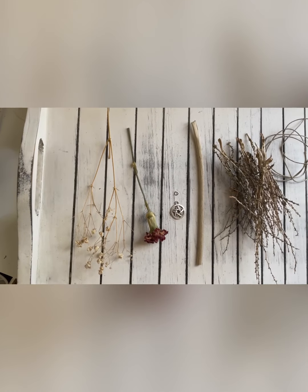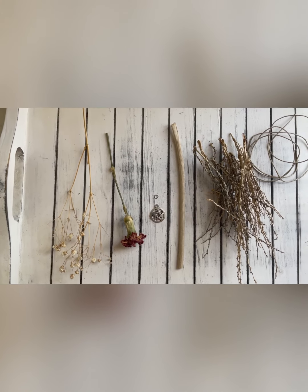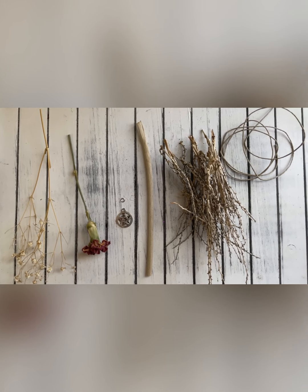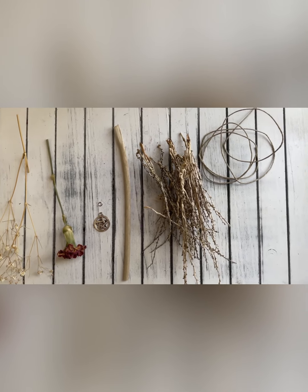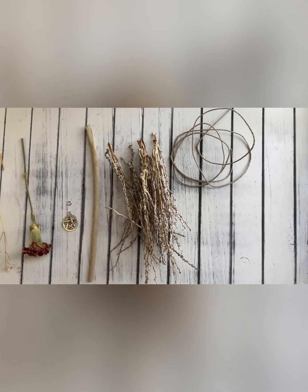For creating the mini besom you will need one stick that is about six inches in length and about the diameter of your pinky finger, a handful of materials that you will be using for your bristles, and about 36 inches of natural hemp cording or a similar sturdy cording.